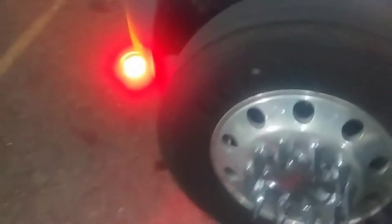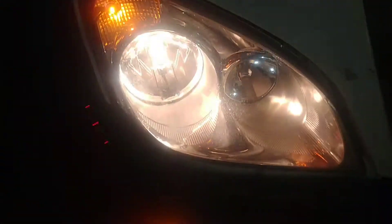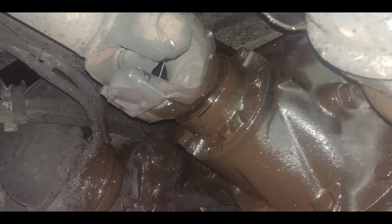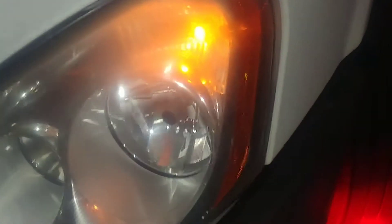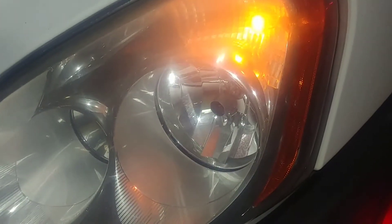Tonight we're having to drive the Freightliner because the differential went out in the Peterbilt. We've got a headlight on one side but not the other, so I'm going to show you how to replace that. First things first on this 2010 Cascadia.